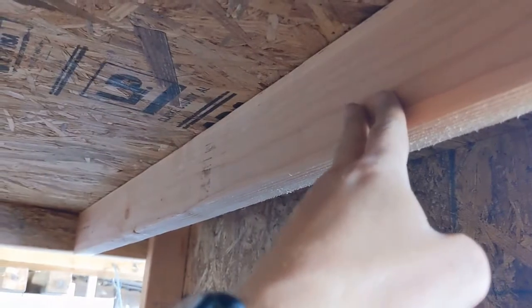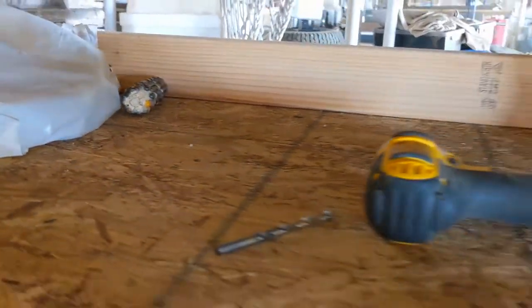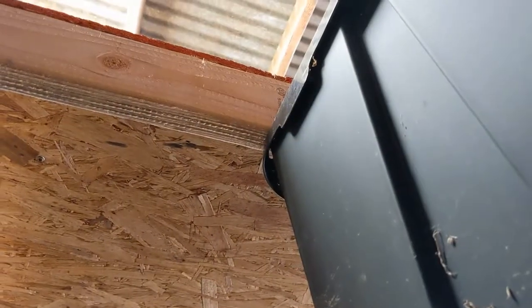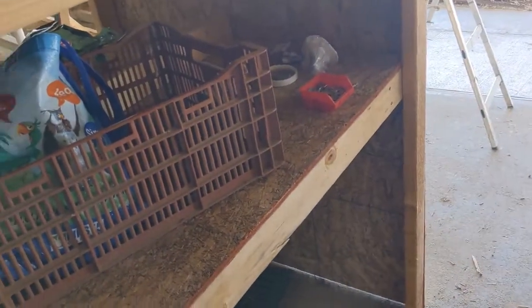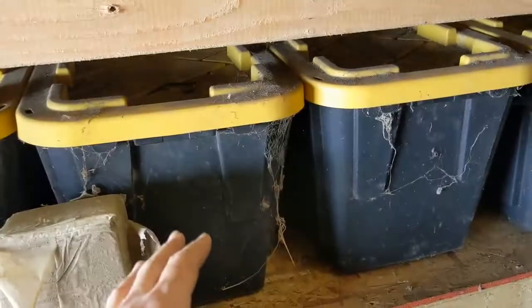I've got these two-by-fours below to provide support from below. These shelves are big enough to slide Costco totes in — plenty of clearance. Actually, I think this lower section might be just a little bit too small to fit one of the Costco totes. That's okay — they'll fit here and here, and I've got two sides. So that would give us about 64 linear feet to fit these totes. And then of course I've got these shelves back here as well, where I can fit more of them if needed.